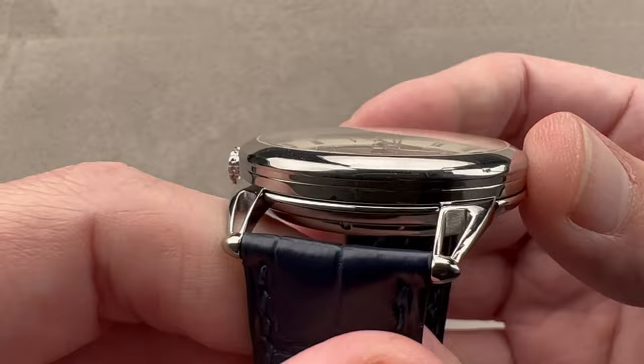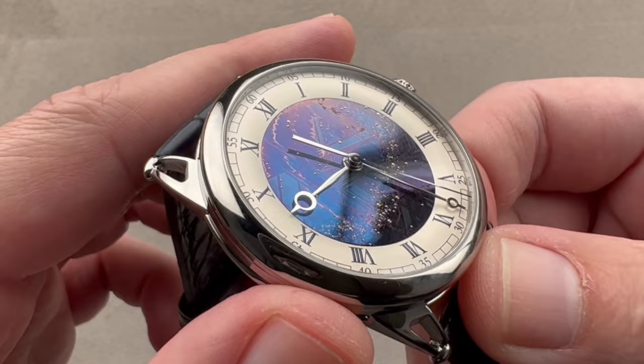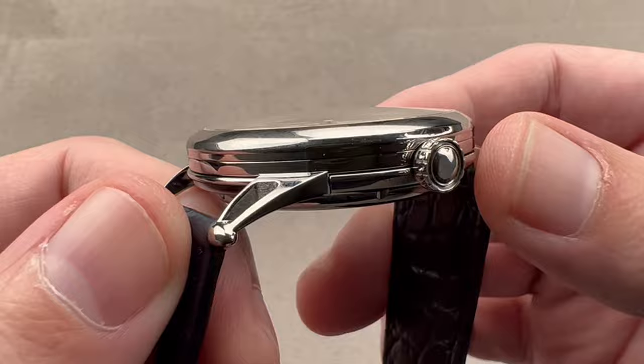What is grade 5 titanium? Sometimes known as 6-4, it is a harder grade of titanium. Lighter than steel? Yes. Hypoallergenic, like grade 2? Yes. But also more scratch resistant than standard 316L and 904L watchmaking steels.